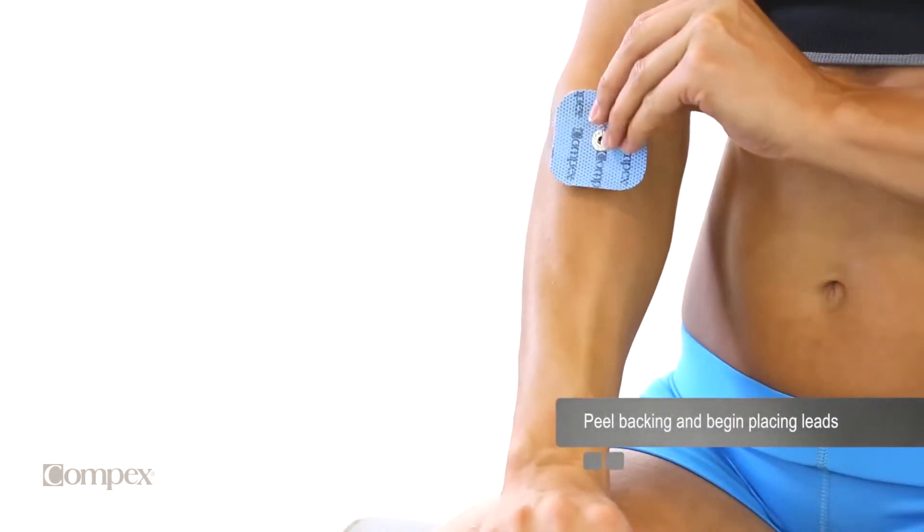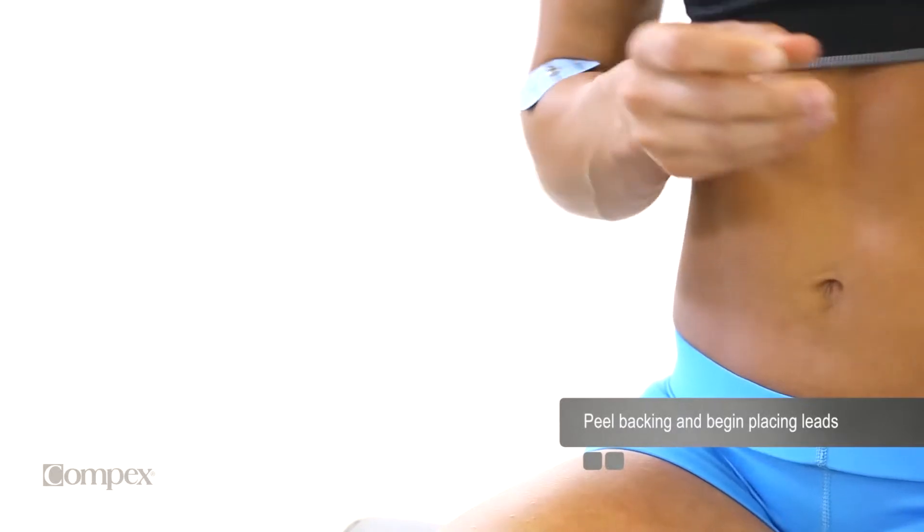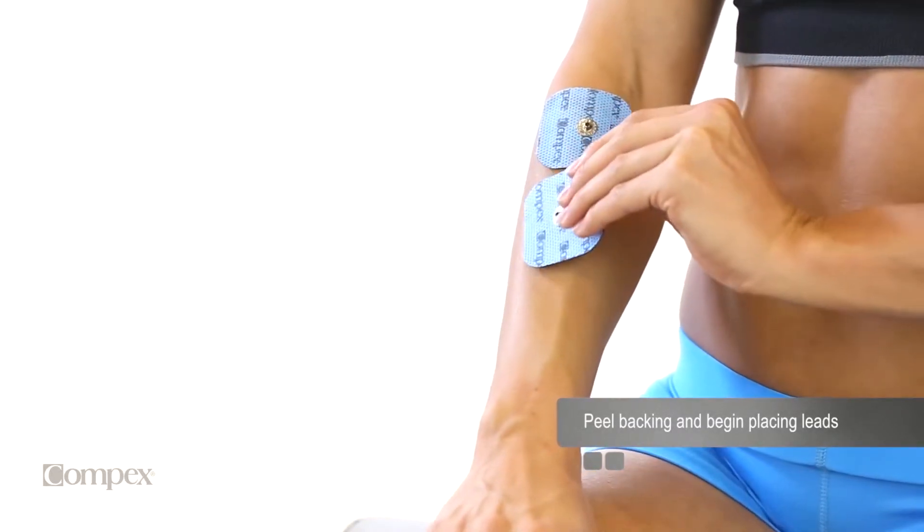Locate the muscle to be stimulated. Electrode pads are then placed on the skin directly over the muscle to be stimulated.